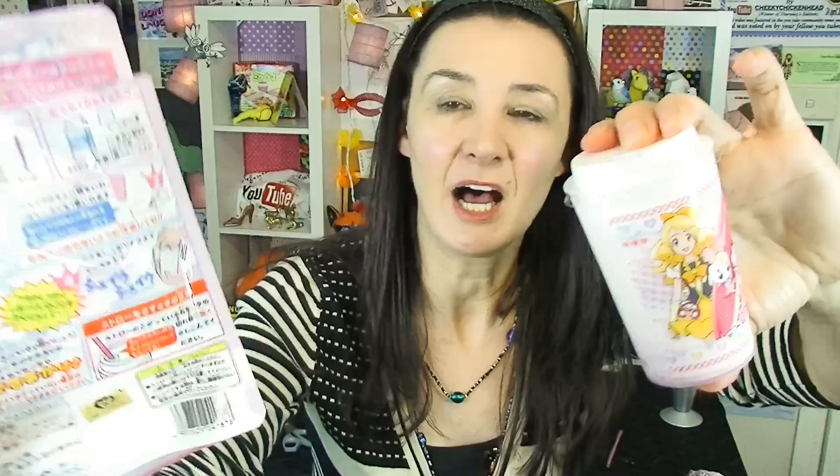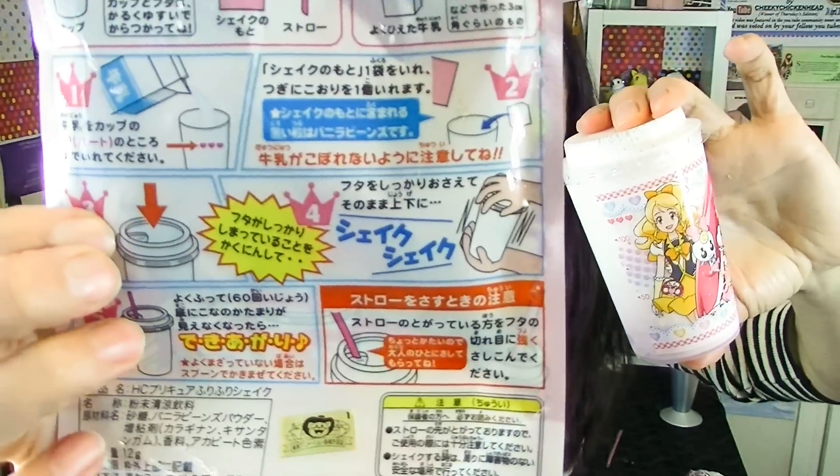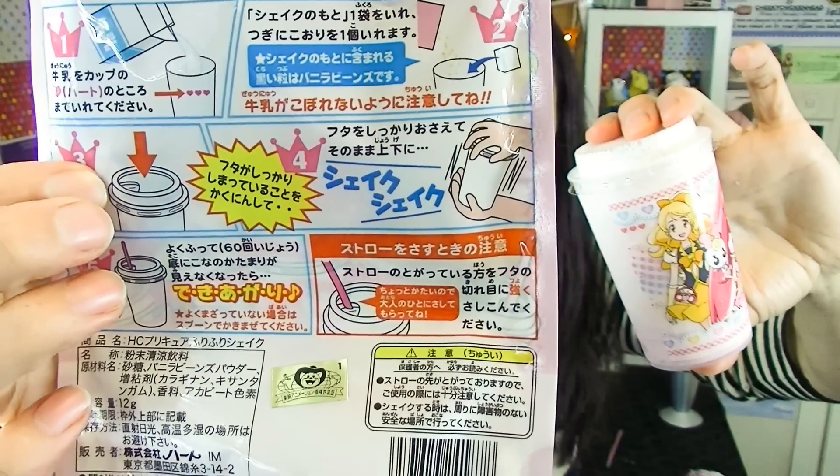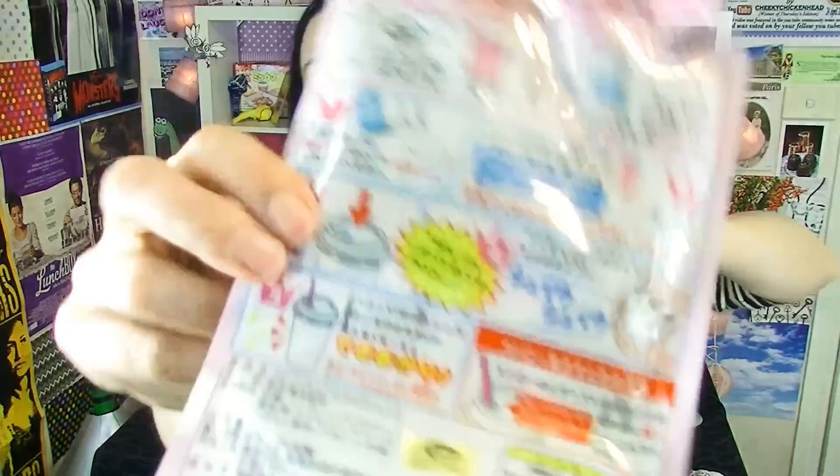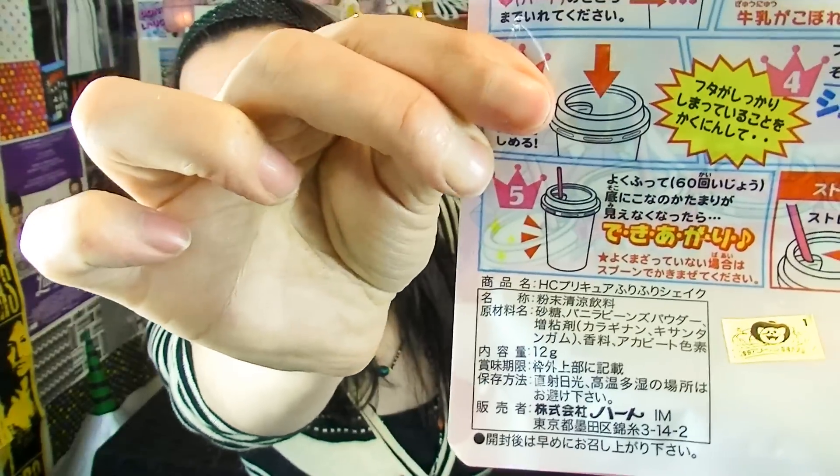There are probably instructions letting me know how long I've got to shake this for, but it doesn't say. I'm up to step number four. That doesn't let me know how long I've got to shake it for though. And then step number five — I don't understand what's going on there at all. I'm so scared the lid's going to fly off. If this lid flies off, I know you'll all find it hilarious but it'll be horrible for me. I think number five just means you stick a straw in it. It looks very dramatic for sticking a straw in it, doesn't it? That red arrow and all.